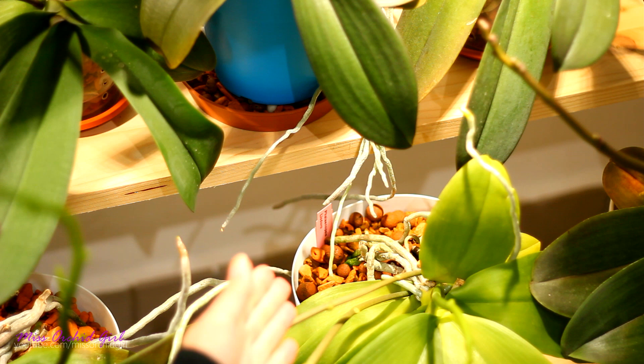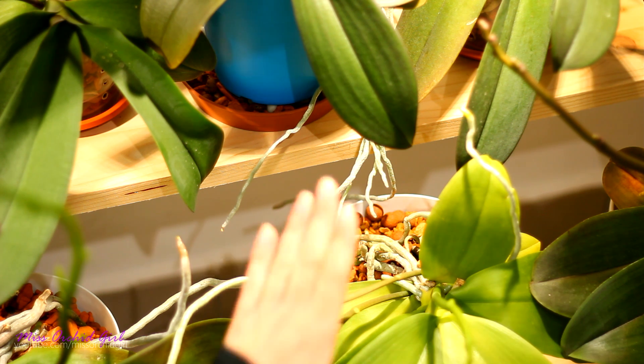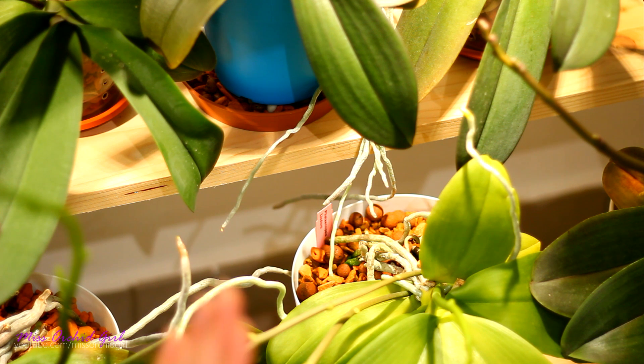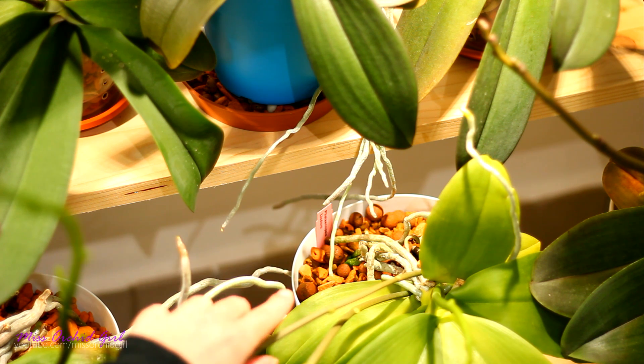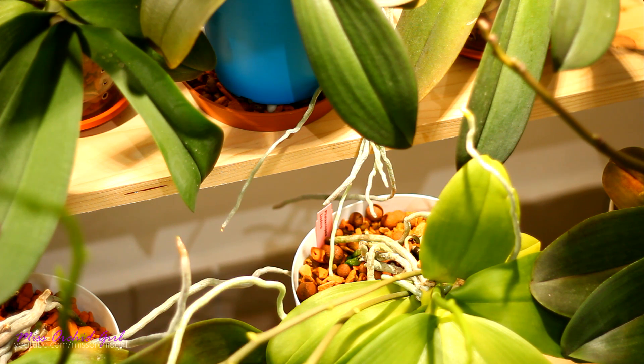Let's say through the root system, usually that's how it happens. Cutting the roots? Oh no no. I would definitely not recommend something like that. And as I was saying earlier aerial roots can be a plan B. If something somehow happens to the roots inside the pot you'll have the aerial roots to hydrate the orchid and saving it will be a lot easier.